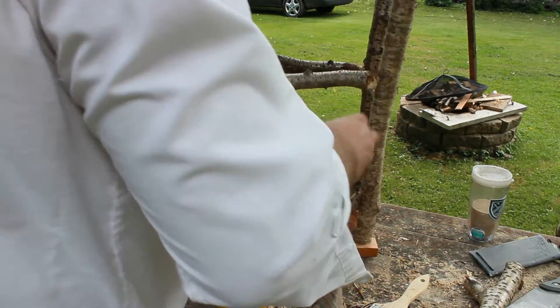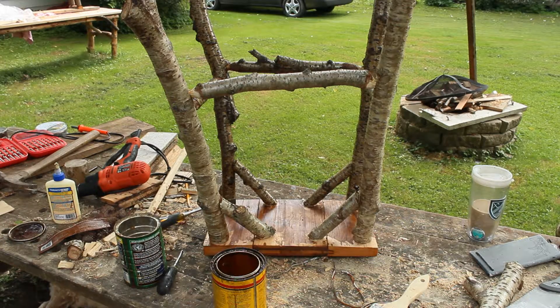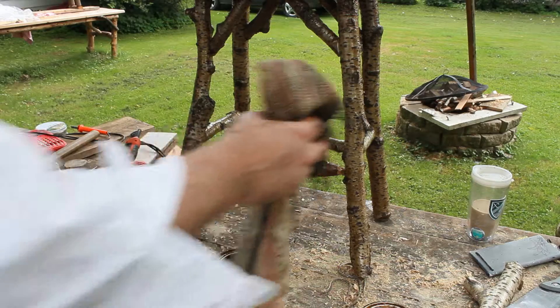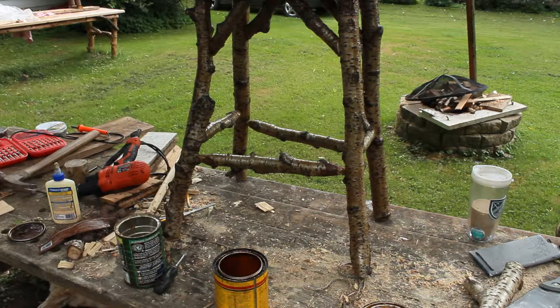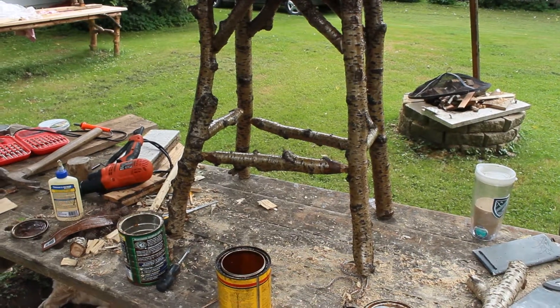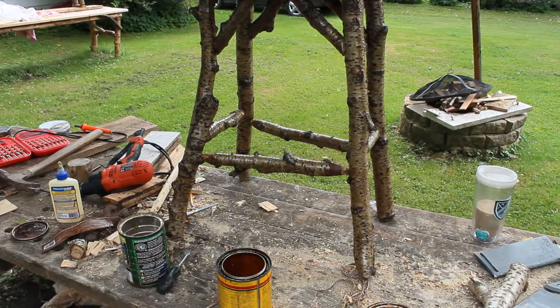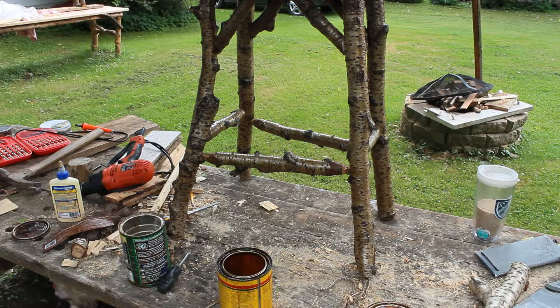Wow, you can see the difference — that's pretty cool. Look at that. That is yellow birch with an Early American stain, and when that gets polyurethane on it, it is going to pop. I'm going to do the other one, let them dry, and come back for the poly.